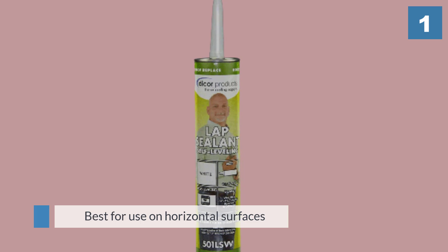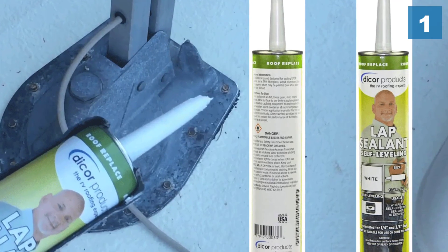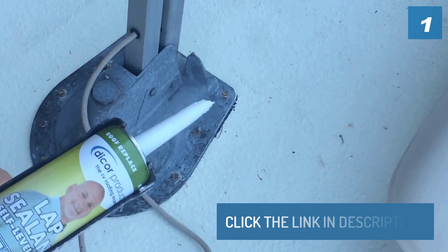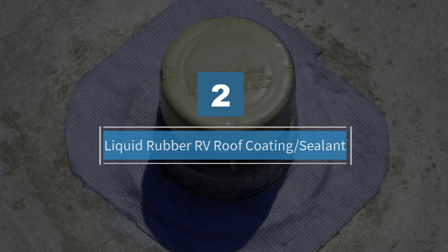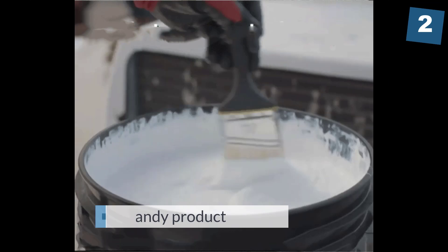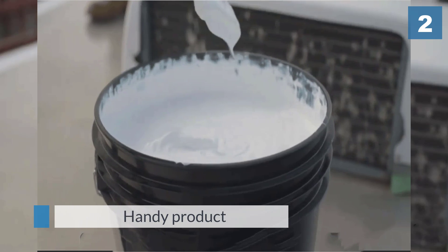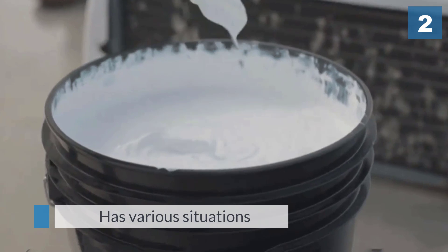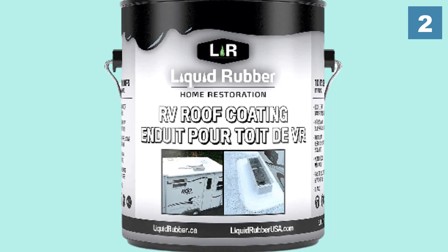Number two: Liquid Rubber RV roof coating sealant. The Liquid Rubber RV roof coating sealant is a handy product as it has various situations where it can be useful. This product has helped protect RV roofs, flat roofs, metal roofs, mobile homes, trailers, campers, and more.